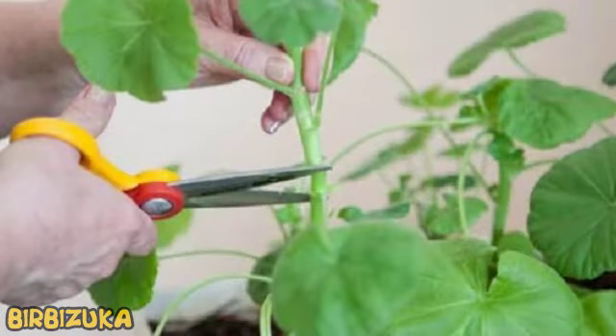Hello YouTube! It is Burbizuka. How to properly cut geranium, so that it gorgeously blossomed?